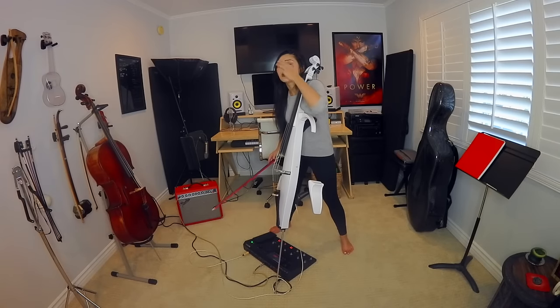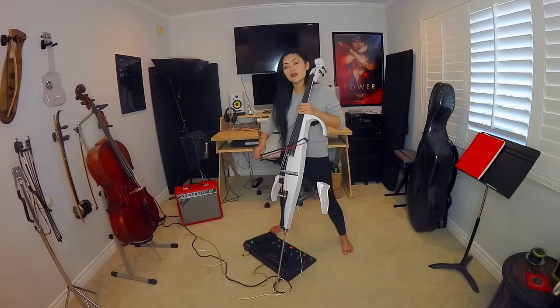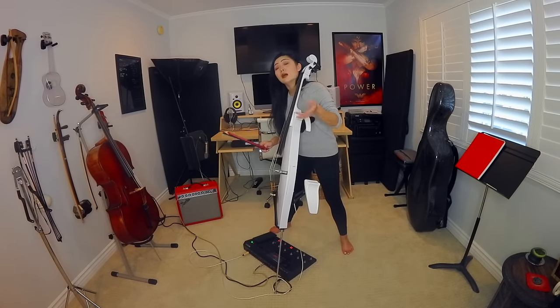I would start slow — practice scales, just getting used to the flow of the instrument, like what I mentioned about moving your body with the notes. So if I were to play a C major scale...